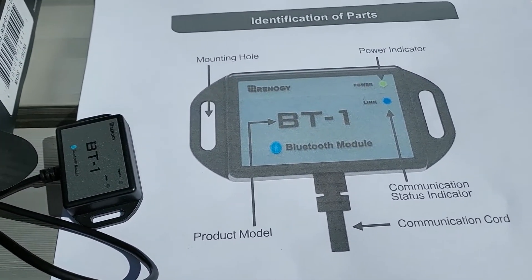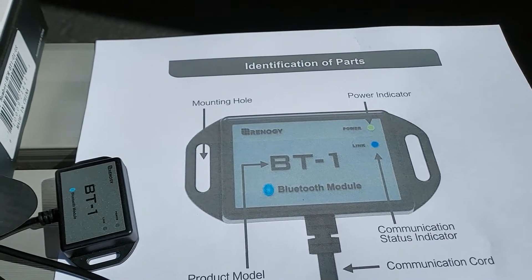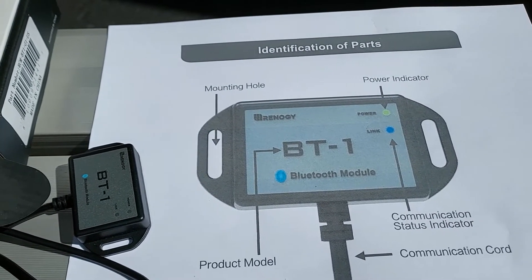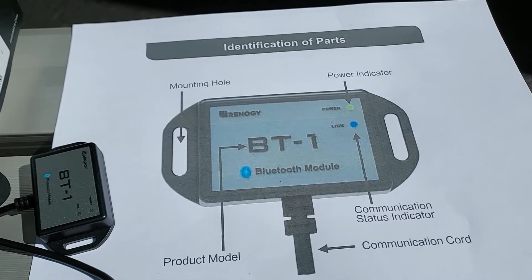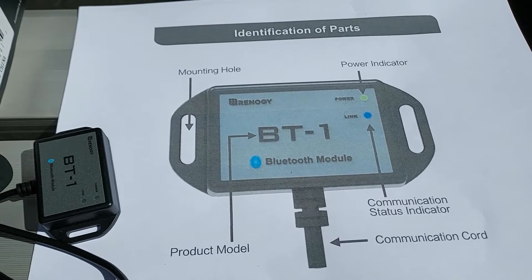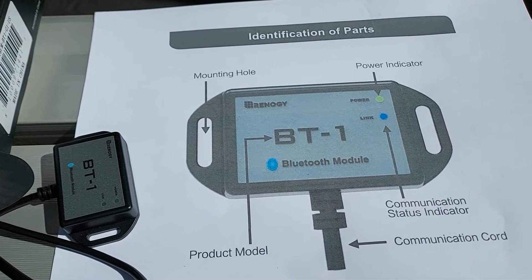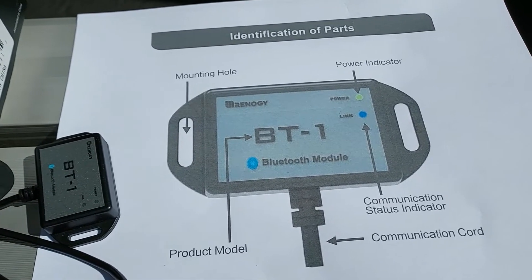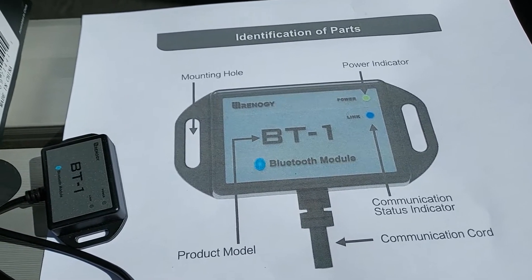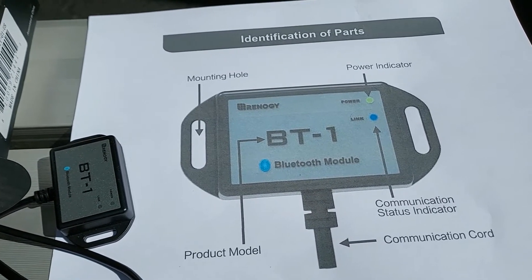They say the Bluetooth is good for 85 feet. This version here is version 2. Apparently version 1 had problems. I will post a link below for Renology version 2. Do not buy it from a third party vendor or Amazon, because you might end up with version 1. I will post the link below.